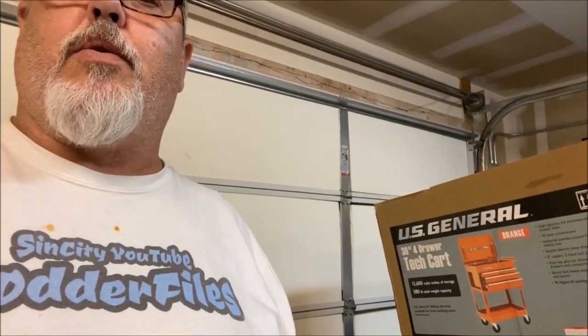How's it going Tubers? Today we're gonna unbox the U.S. General four drawer from Harbor Freight, put that sucker together and get it in the garage and see how it goes. Stay tuned. You're watching Rollo-Files on YouTube.